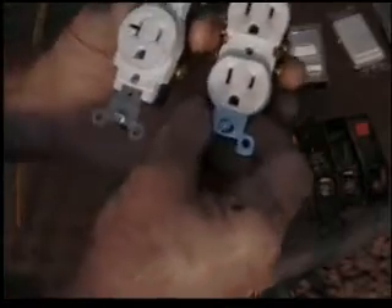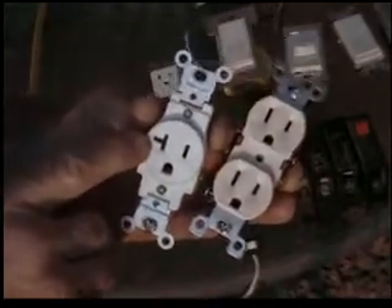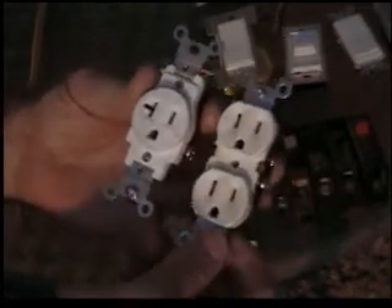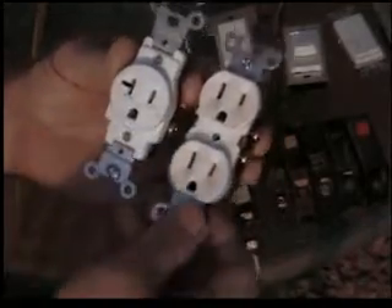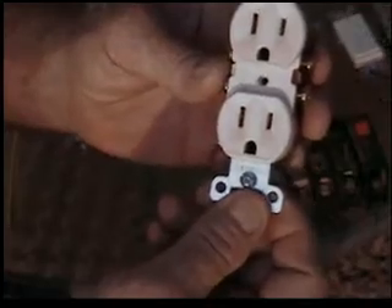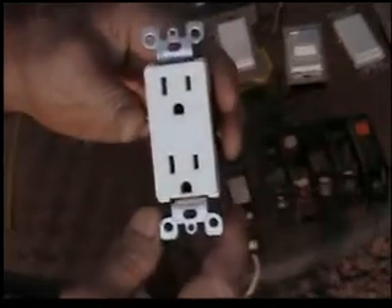You'll notice there's a slot in the side of this outlet — that indicates that it's a 20 amp outlet. If this one had a slot in the side, this would also be a 20 amp outlet. As it stands, this is a 15 amp regular duplex outlet. This is known as a decora outlet — the squareness is why it's called decora.